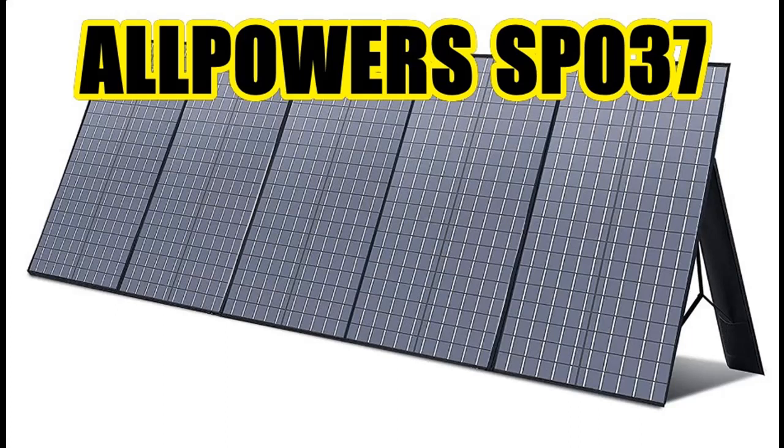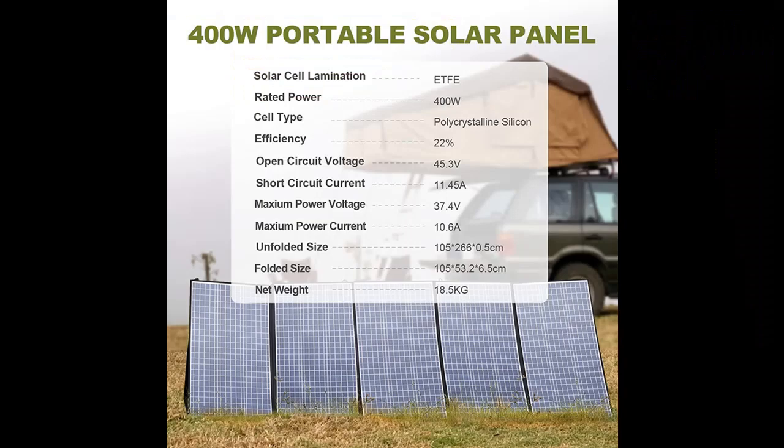Find or read reviews that people are talking about Allpowers SP037, 400W Portable Solar Panel, Waterproof IP67, Foldable Solar Panel Kit with 37.5V MC4 Output Solar Charger.